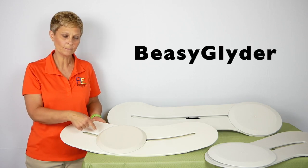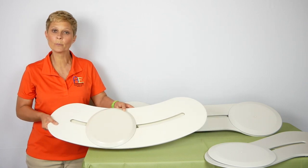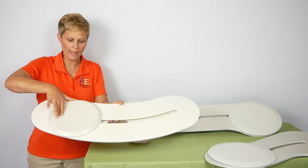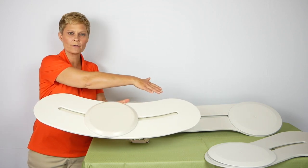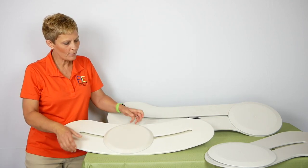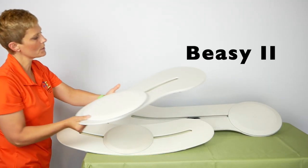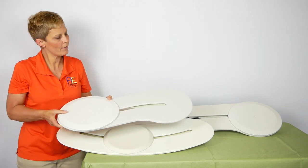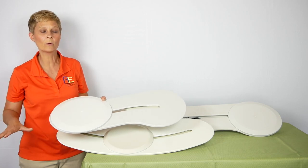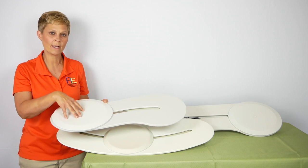This is called the BZ Glider. This is useful in a situation where you have a wheelchair that has non-removable arms — it allows you to go around that arm to the other surface you're looking to go toward. Then we have a shorter board called the BZ2, used in cramped areas like the bathroom, from a wheelchair to a toilet or to a tub transfer bench.